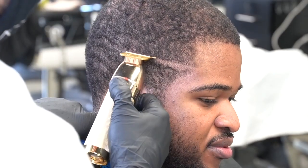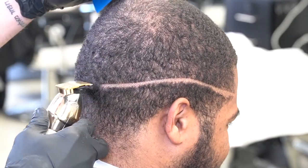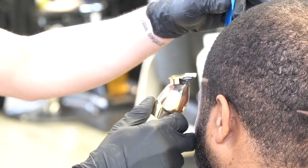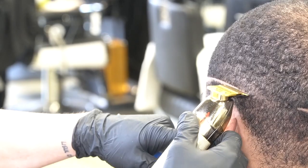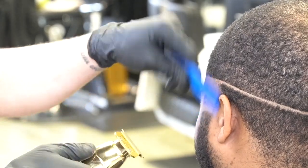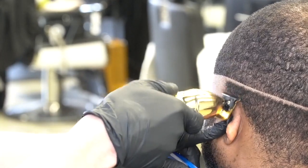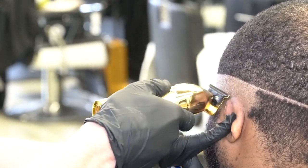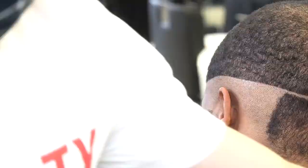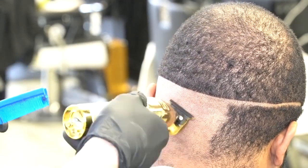We're going to take out a C cup, so we're going to be doing a mid fade. I'm dropping down just a little bit in the back to give me more room to stretch the fade, then doing the same thing on the other side. The reason I take a C cup out is because this is the first time this client has gotten a ball fade — he usually gets a high taper. So I'm just setting the ball line in, coming up, clearing everything up, and getting everything clean.